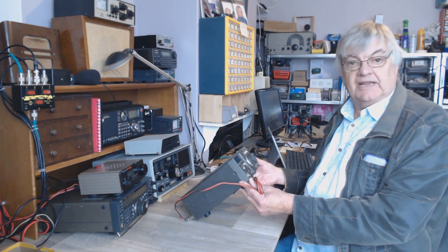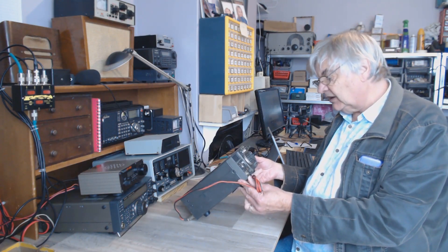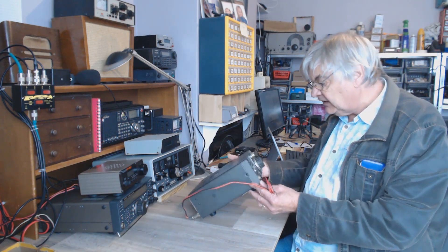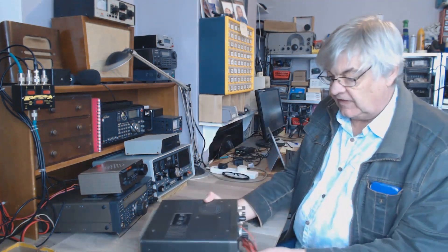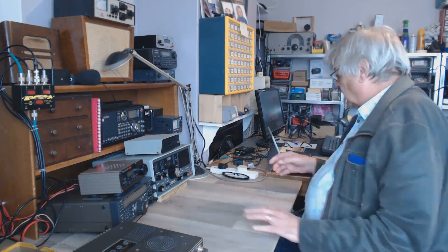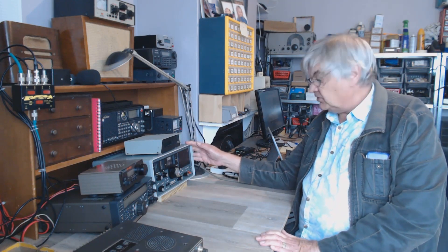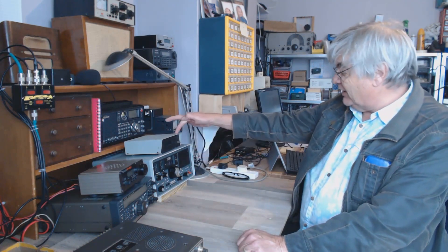Hi, I'm Ray G4NSJ. This is a Trio SSB transceiver, the TS-120V — I'm not going to shake that, that's for something later. I want to show you this: my Yaesu FRG-7 communications receiver.